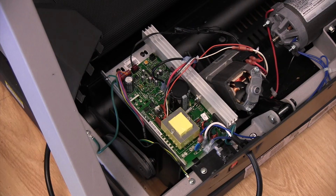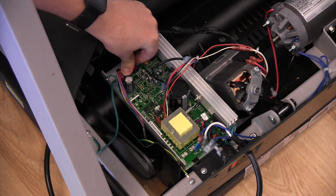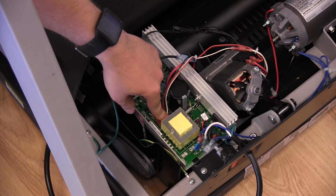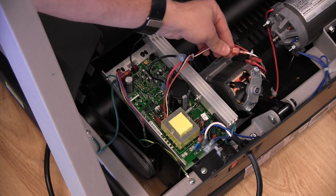Do not pull wires off the controller board and then re-seat them. Doing this risks bending one or more of the pins on the board. If you bend any of the pins, you will have another problem in addition to a loose wire. All you need to do is gently push down on each of the connectors to make sure they are fully seated.